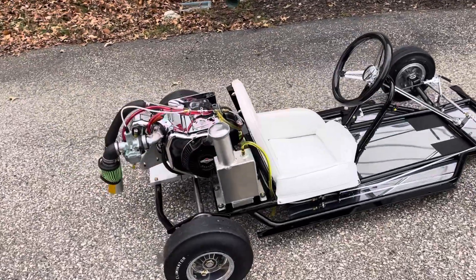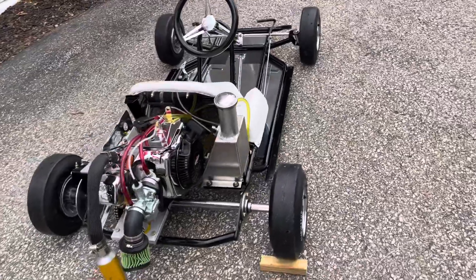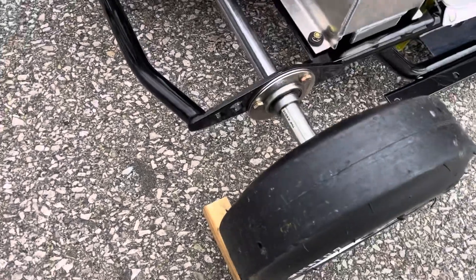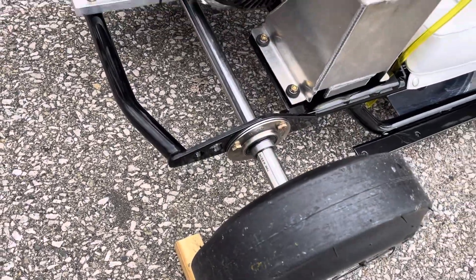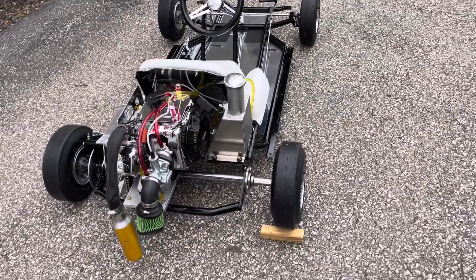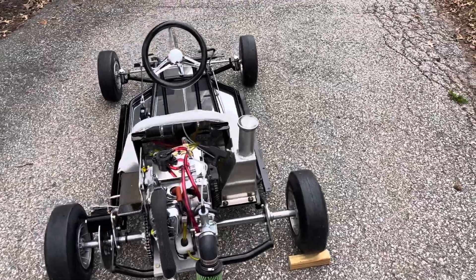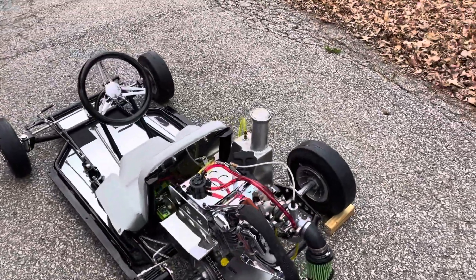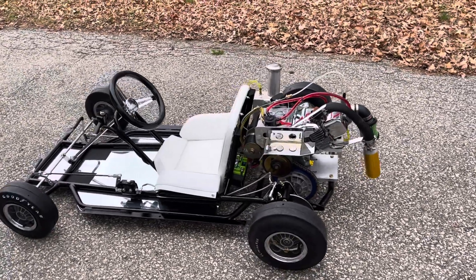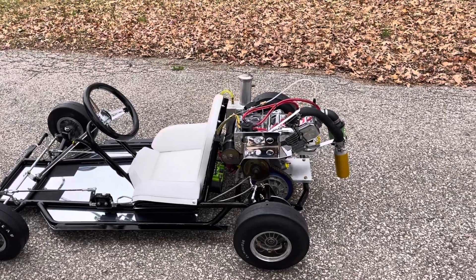We went to the back of the car and put on the beefed-up bearing cassette braces that were factory Rupp. Then we wanted to give this thing some power, so we decided to make it like a car and use an electric start motor. We decided on using a factory racing Briggs motor from the Briggs Racing Division, a 15 horsepower World Formula.